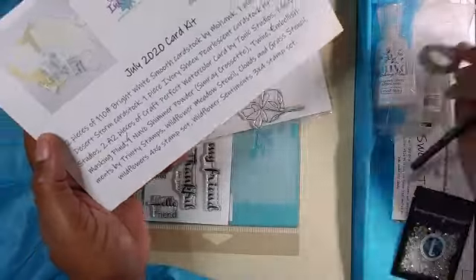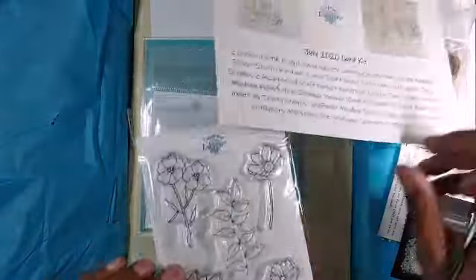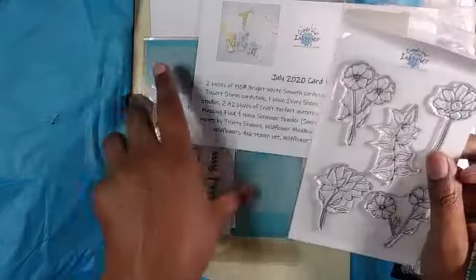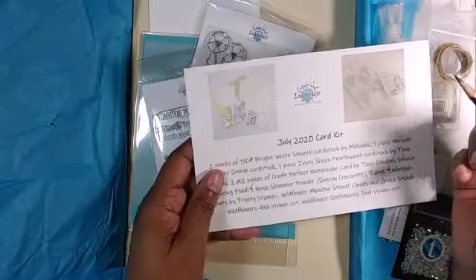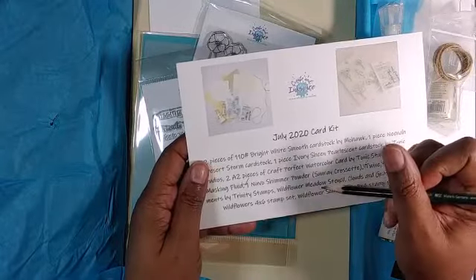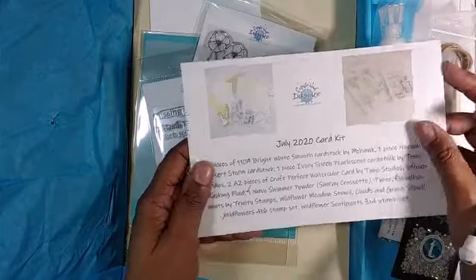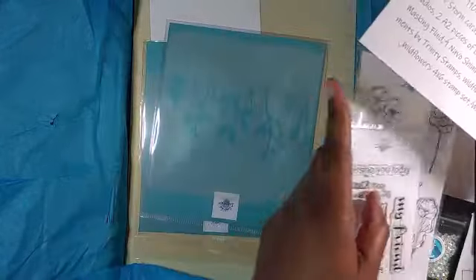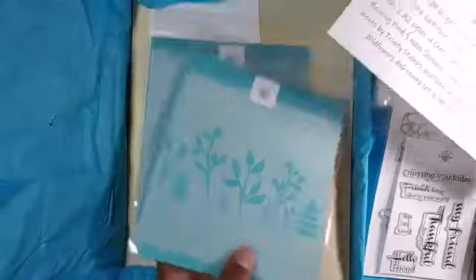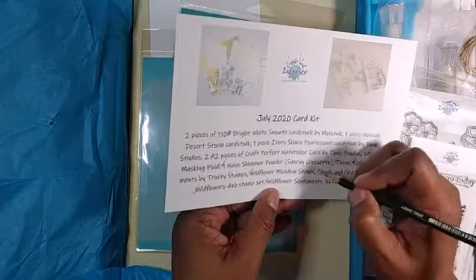I got some twine — check. And my stamps — oopsie whoopsie doodle, but I got my two stamp sets: Wildflowers four-by-six and Wildflower Sentiments three-by-four — check and check. And the tools — stencils — I got my Wildflower Meadow and Clouds and Grass — check and check.